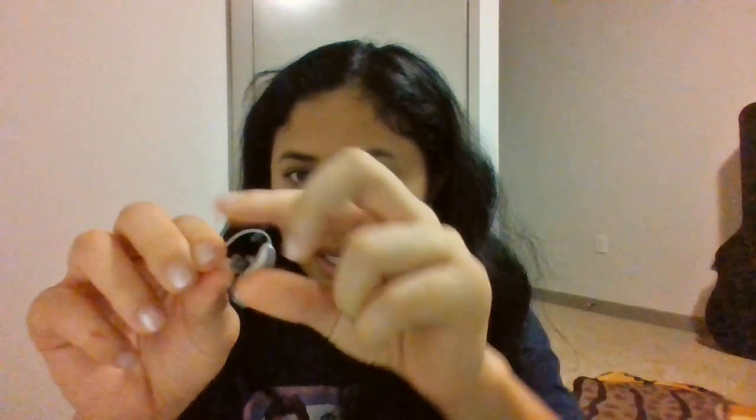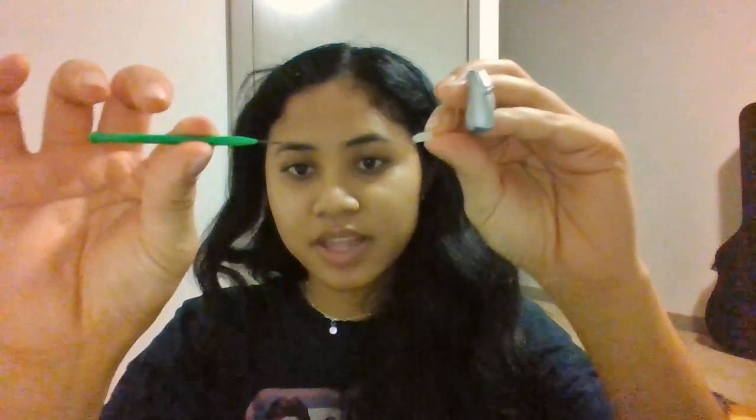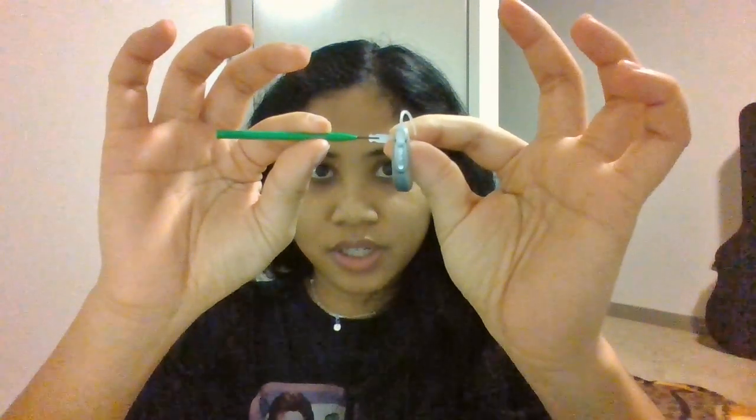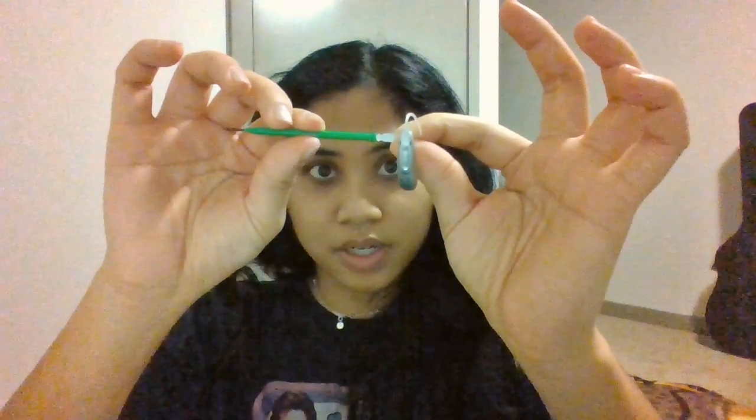When you get a new receiver, make sure you also put back a new dome. It's also good practice to change your domes every now and then, as those collect earwax. Behind that, your receiver will have a wax trap that also collects earwax. To replace it, take the earwax trap replacer — one side has a prongy end and the other has a brand new earwax trap. Stick the prong into your used earwax trap and it should slide off when you pull apart. Then flip it over and replace it with a new wax trap.